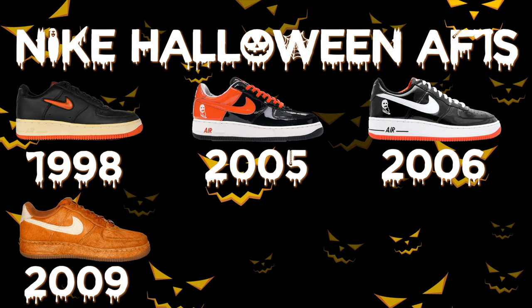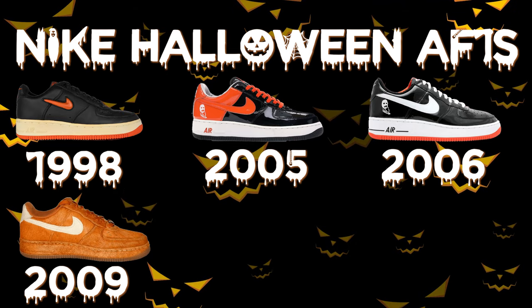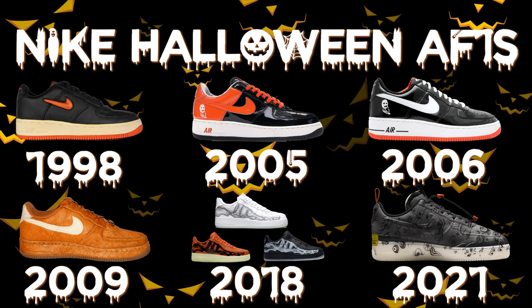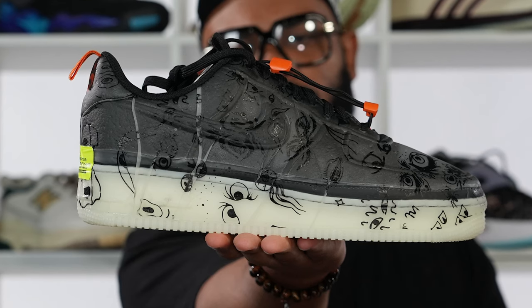Honestly, my favorite Halloween sneaker from the Air Force One line might be the 2009 Savage Beast joints. Those things are incredible — it's just a sneaker with orange fur all over it. It looks amazing. I don't know if it's supposed to be Bigfoot, a werewolf, or that dude from Looney Tunes who's orange and furry. I really don't know that guy's name, but whatever it is, it's supposed to be amazing. And this is just what Nike has given us with the Air Force One over the years. You go to 2018 with the skeleton Air Force One, and they've also done this with different silhouettes on Halloween — like the Night of Mischief Dunks from 2019 or this year's Mummy Dunks. They're really cool, really fun Halloween sneakers. It's all about having fun and being creative with these different sneaker silhouettes, and to me they've done the best job of this with the Air Force One.